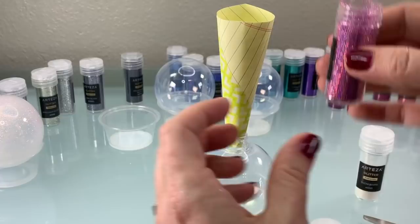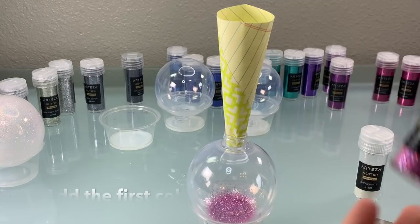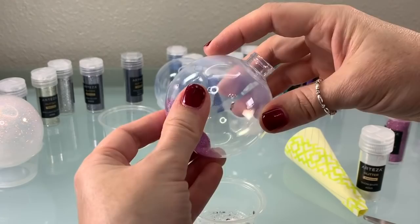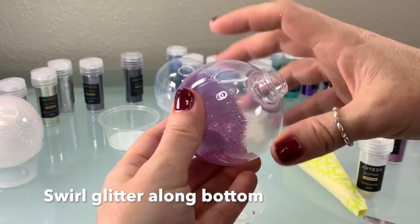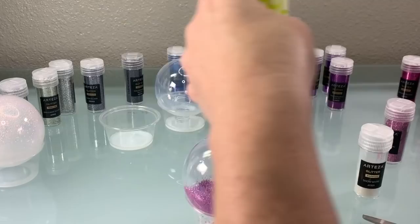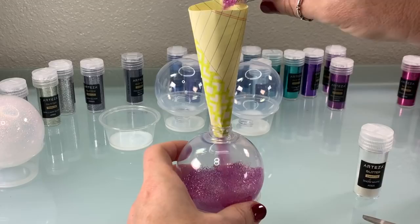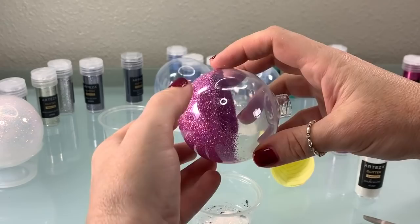All right, now we're going to add the glitter to another ornament. It's been about five minutes, so this one is ready to go. For this ornament, it's going to go from pink up to white — a simple gradient. Your first step is to swirl the first color along the bottom. I wanted the pink to extend further up the sides, so I added a little more pink to get it halfway up the side of the ball.